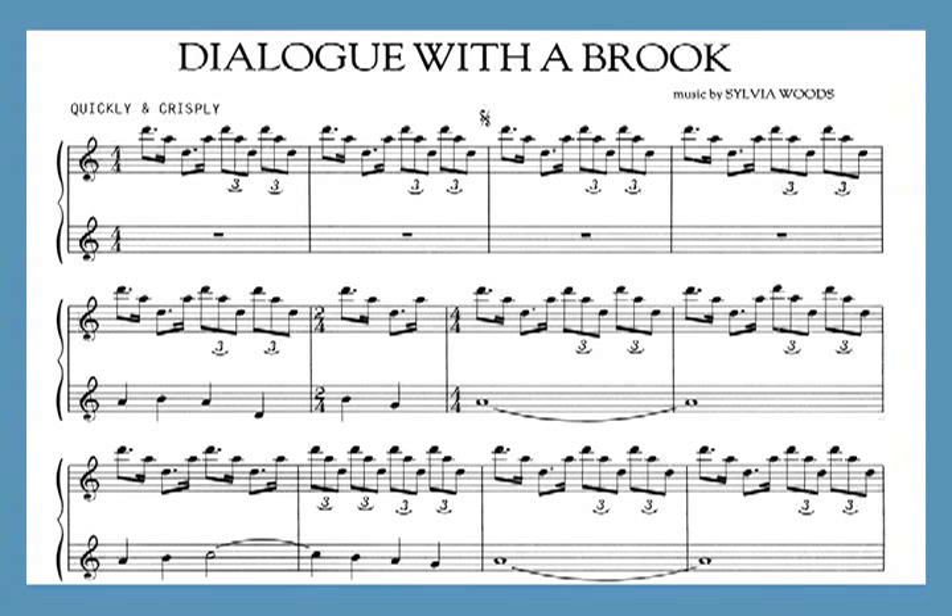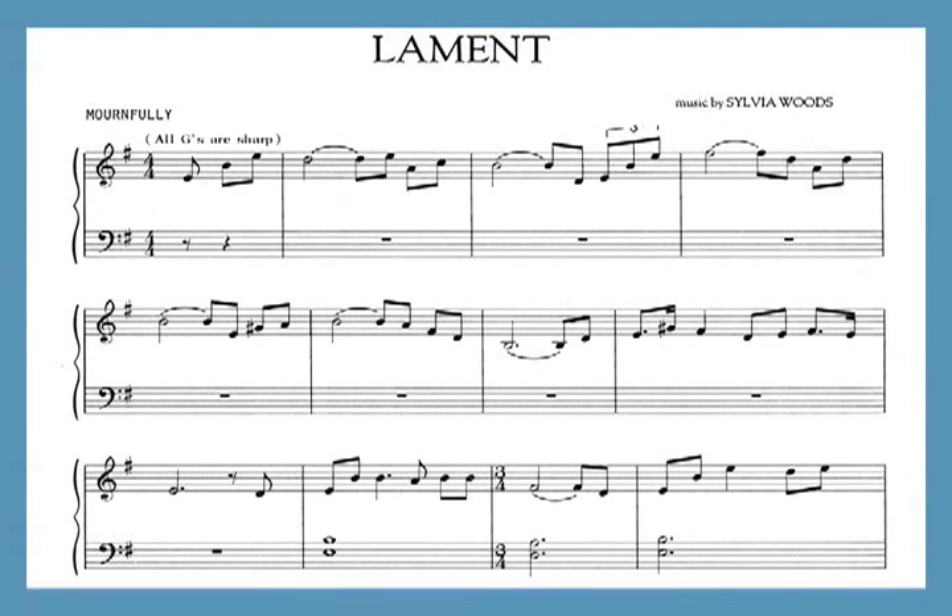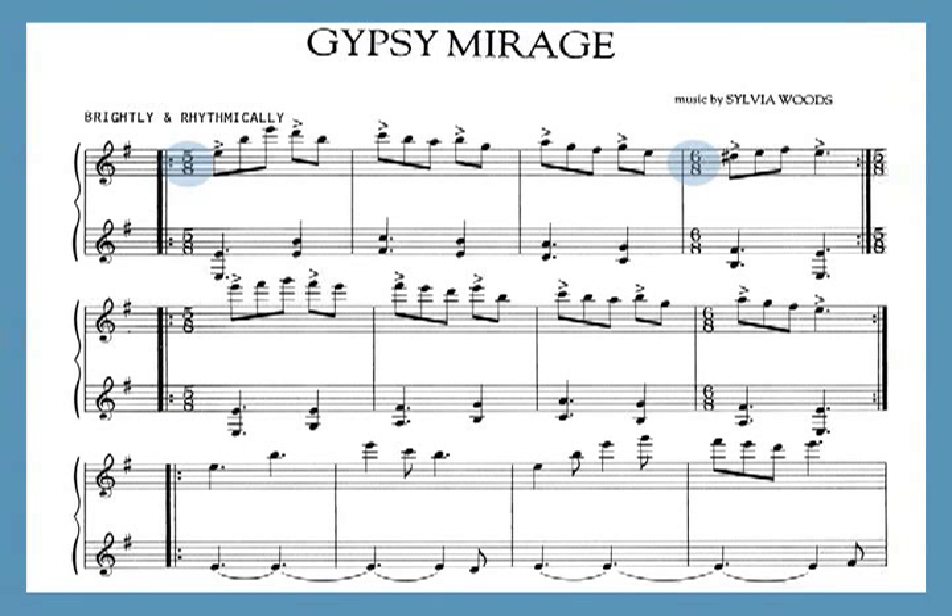Dialogue with a Brook was originally composed on a wire-strung harp, but you can play it on any type of harp. Lament has F sharps and G sharps throughout. The time signatures in Gypsy Mirage are continually changing. The most common pattern is three measures of 5/8 followed by one measure of 6/8.